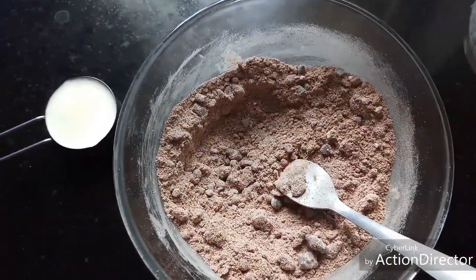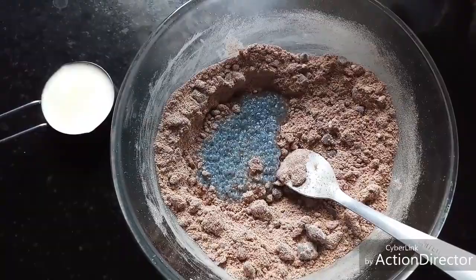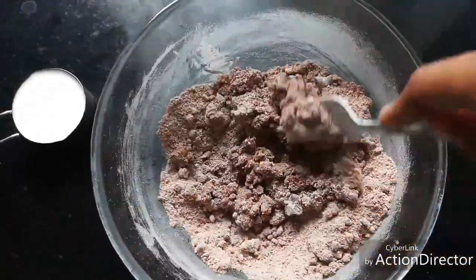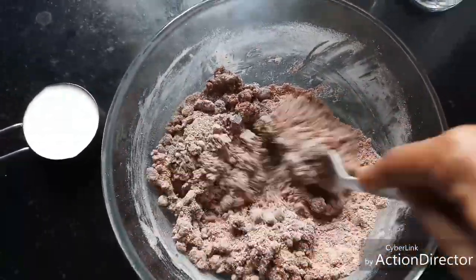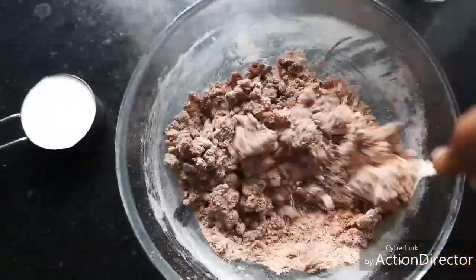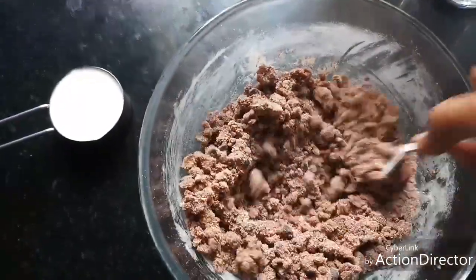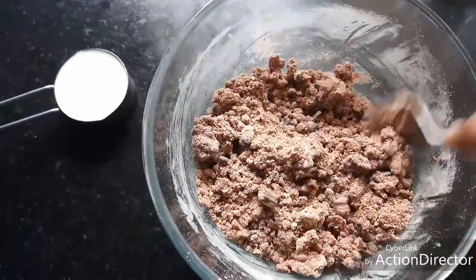Now I am adding this sabja seed mixture — you will not taste it in a weird manner in the cookie at all; it gets well blended with the flour. Mix well with the sabja seeds, and if required add milk. Kids will never know that you have added ragi, because everything is brown in color and the taste will be similar to a regular chocolate chip cookie.